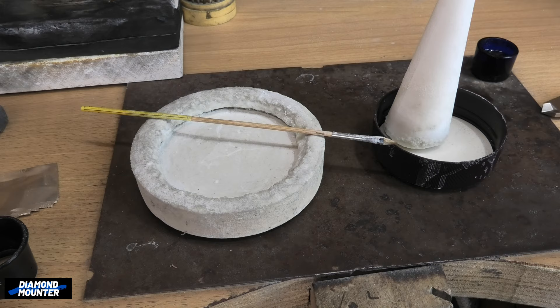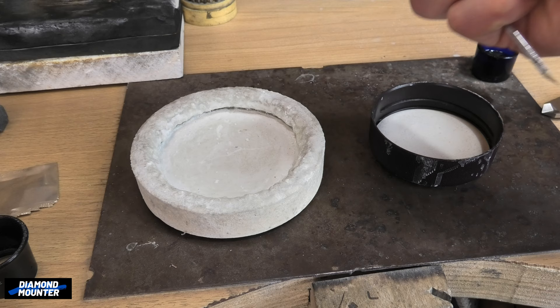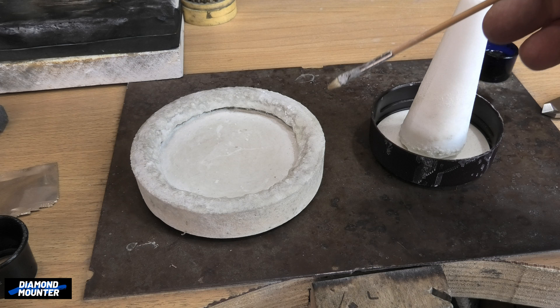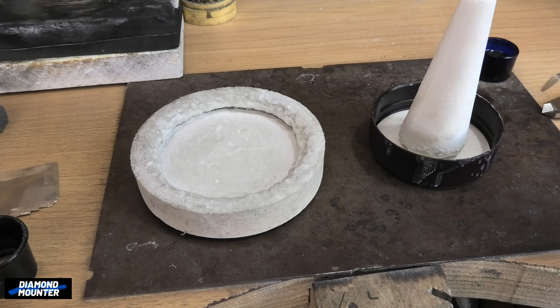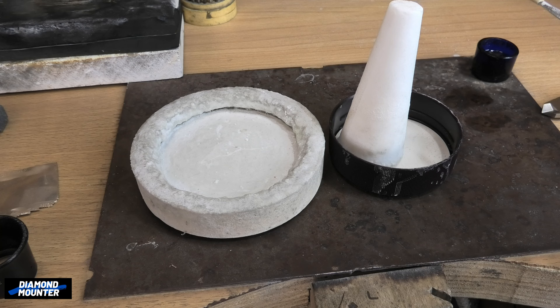Before soldering jewelry, the joins need to be fluxed. This is borax. Like a pestle and mortar, I grind it up in this dish, mix it with a little water. Then I will get this brush wet and wipe it on the solder join — when it's under heat it will not oxidise, and it's important that the join is clean for the solder to flow. This stuff is a little bit poisonous so it's important to be careful when soldering — not breathing in the fumes or getting this too much on your skin, or especially in your eyes or mouth.